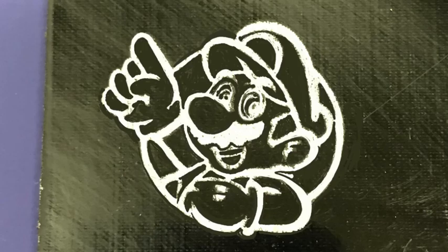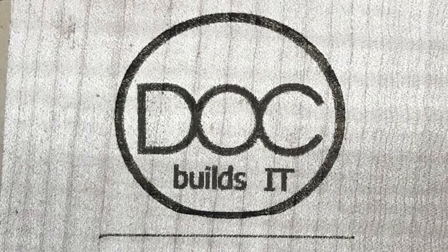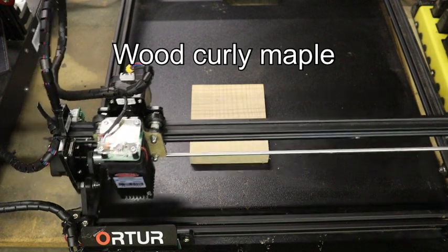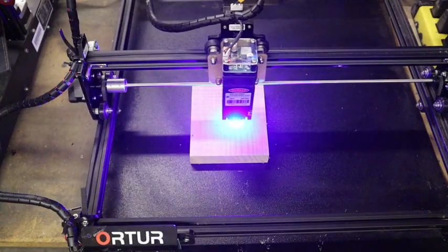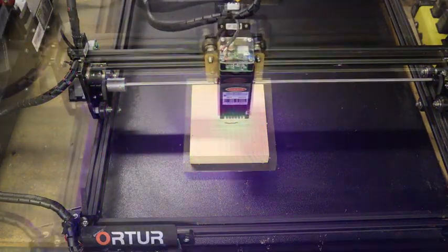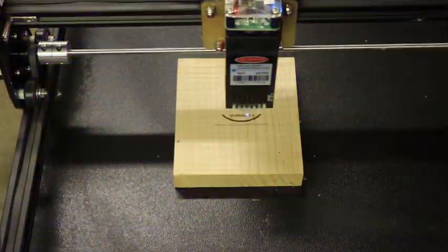I just bought this Artur 20 watt laser. The actual output is about 5.5 watts. The laser package is simple to assemble. I downloaded the trial version of Lightburn software, watched a few videos and was up and running. It took about an hour from unboxing to starting this video.